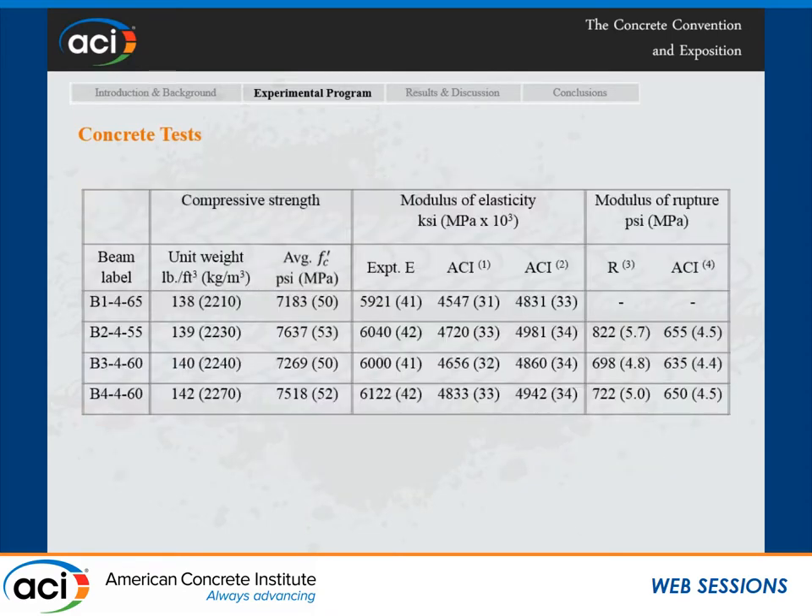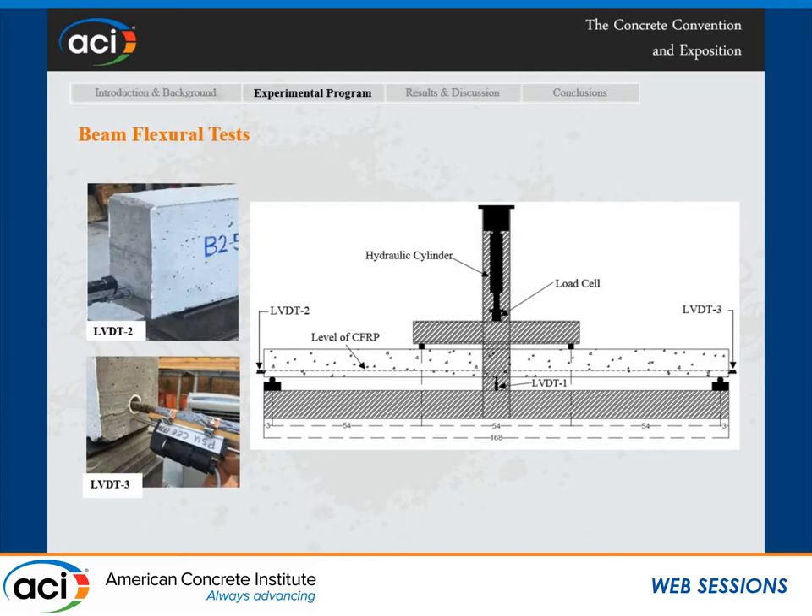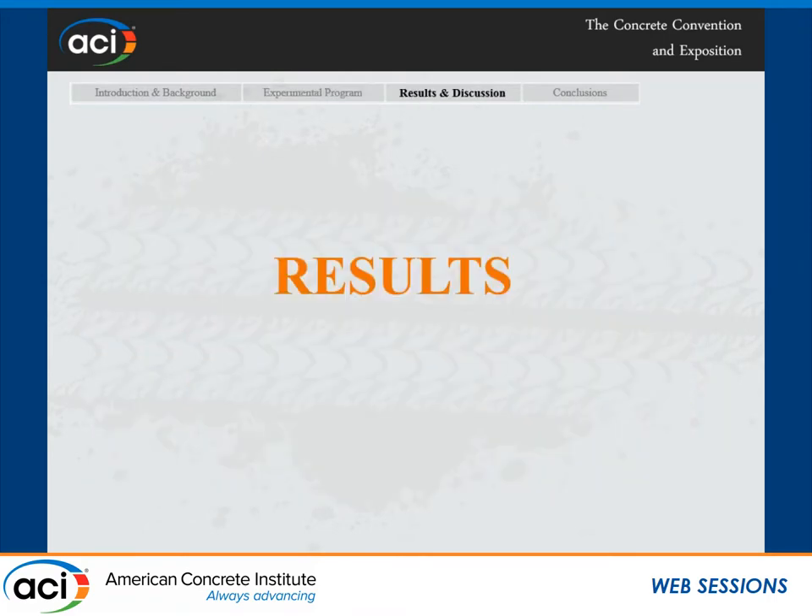Here are some photos of the concrete testing setup and the concrete properties. We tried to keep the concrete compressive strength between 7,000 and 7,500 psi. We also tested the modulus of elasticity and modulus of rupture. The beams were tested using three LVDTs to measure deflection.